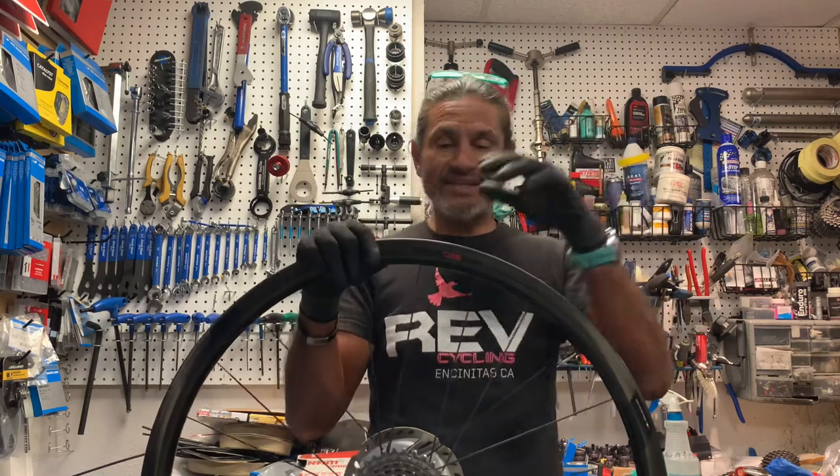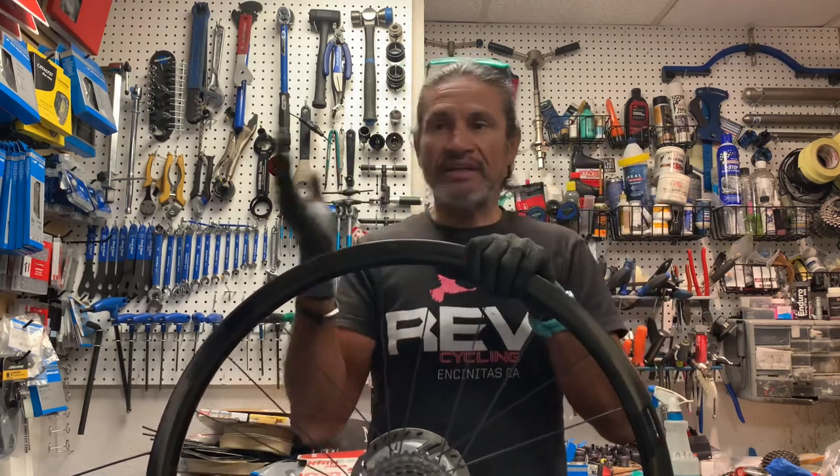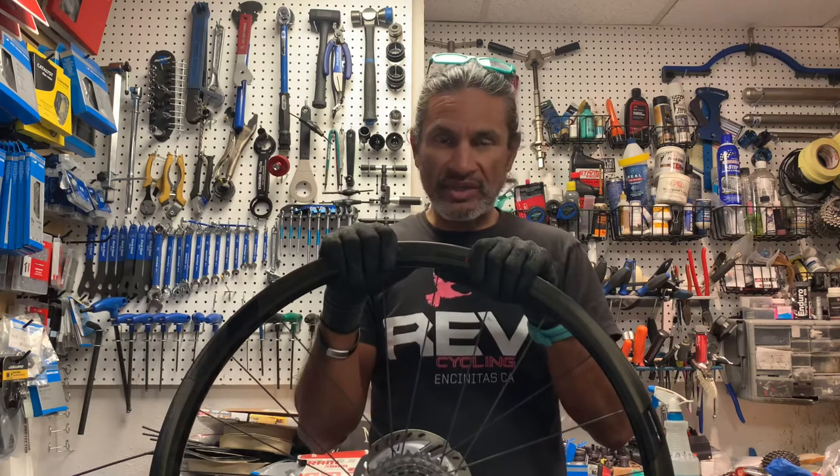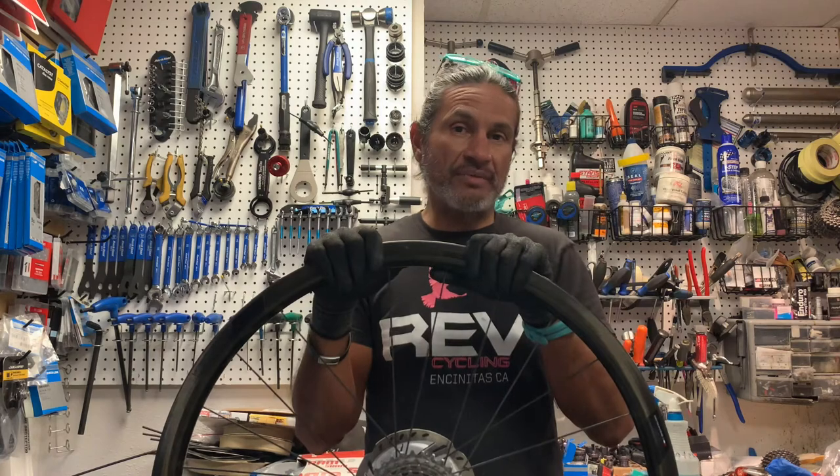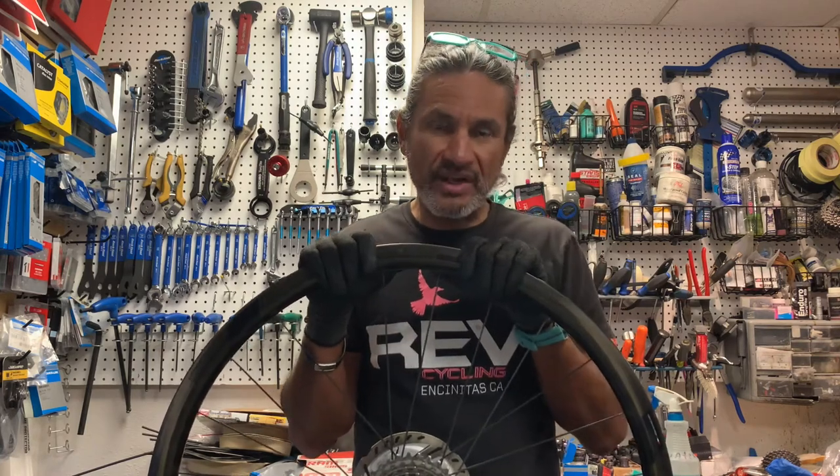Before I get to the topic of today, if you would please subscribe to the channel, like, share, do all those good things that help grow the channel. And of course hit that notification bell so you know when I've posted another video.